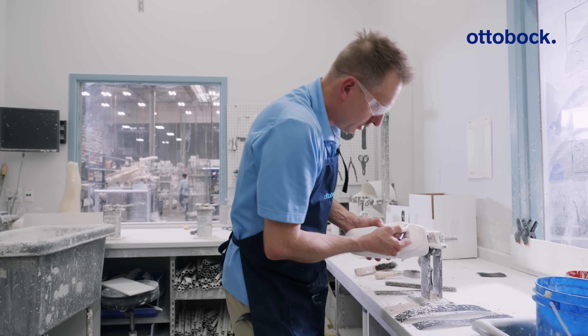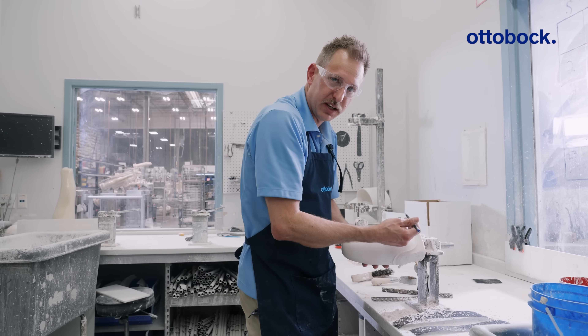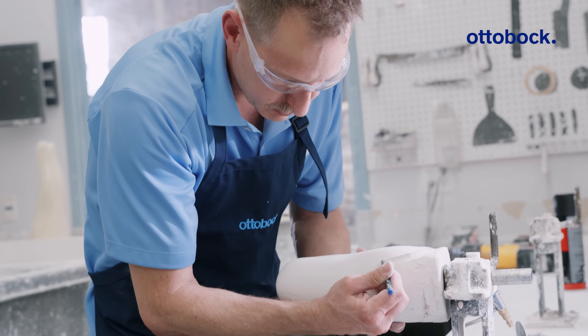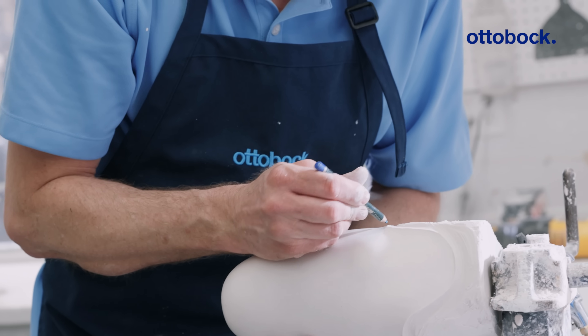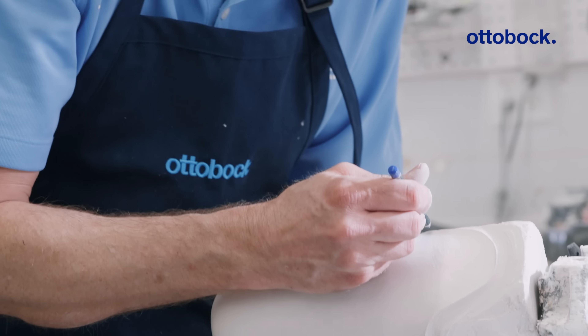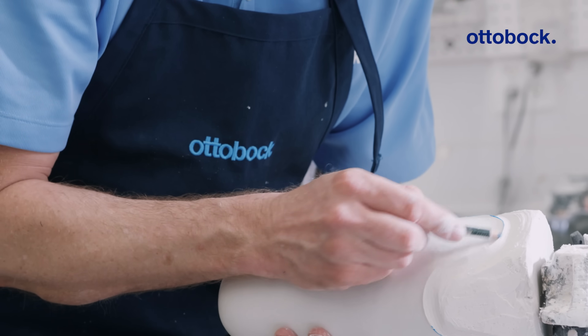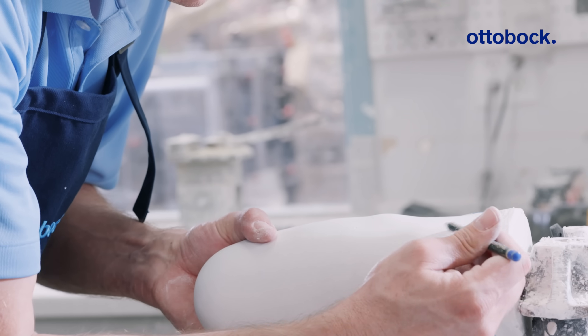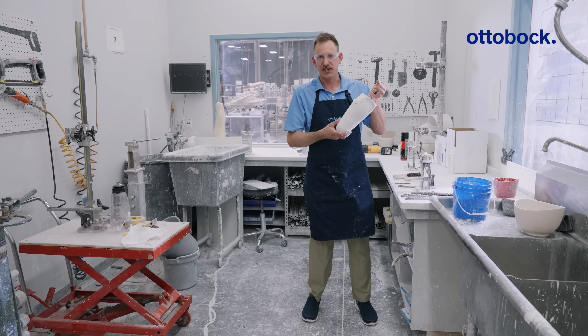Lastly, if you want to further define this — like if you're going to another check socket — you can color this in with your indelible marker right on that edge. Or if you are 3D scanning to transfer to a 3D printed socket, this is a good way to define those lines in your scan. And there you have it: very well defined trim lines ready for transfer.